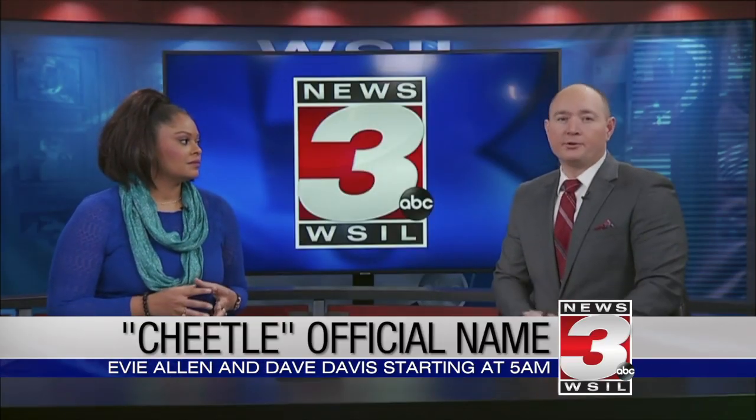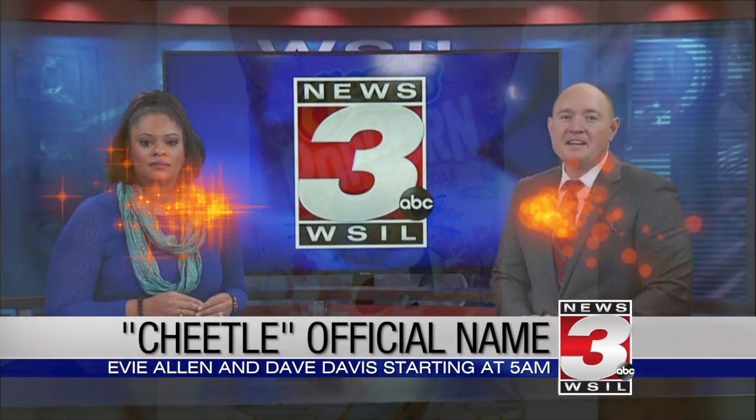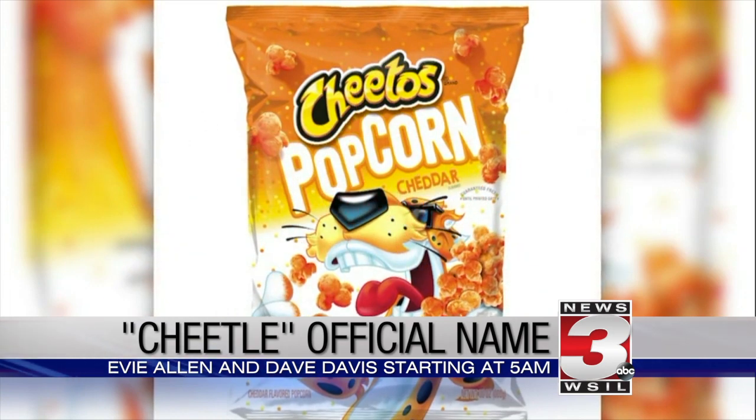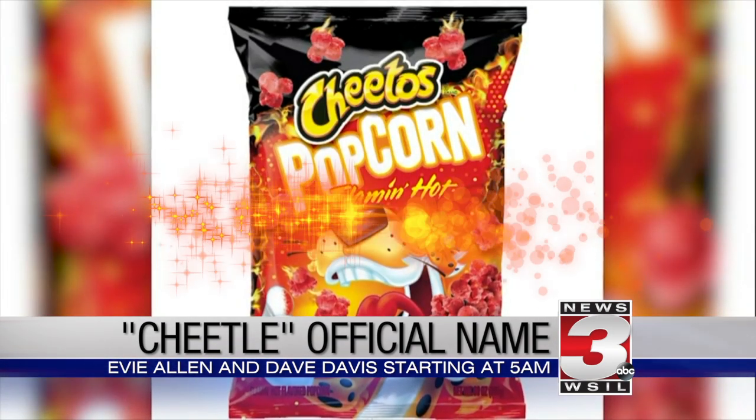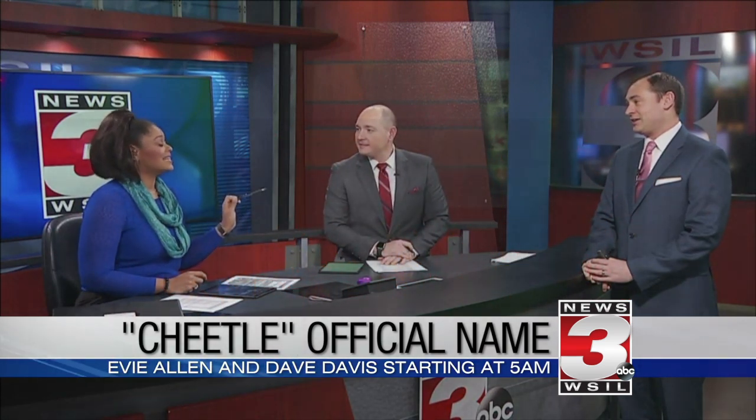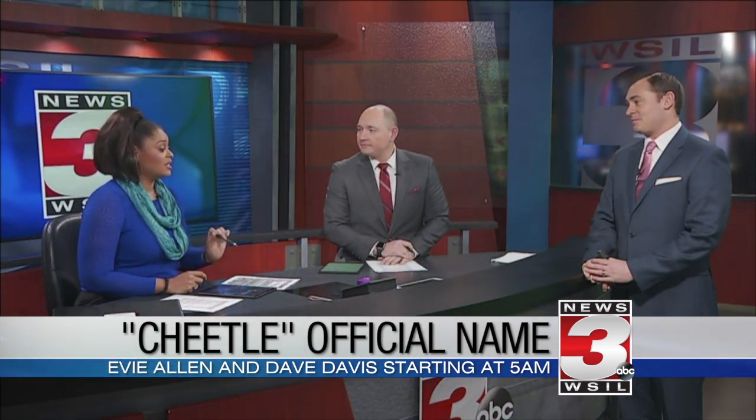On News 3: you can't call them Cheetos fingers without the orange dust, and now the orange flavoring has a name. Cheetle is what they're calling this dust, and it's all over a ready-to-eat popcorn. But what if the Cheetle dust does not taste good away from Cheetos?